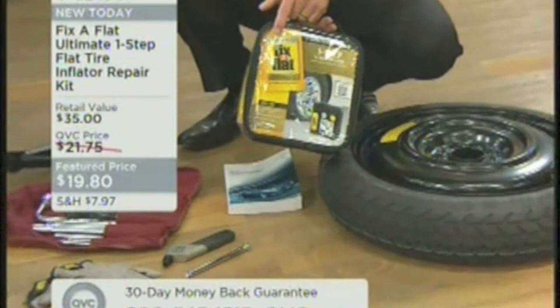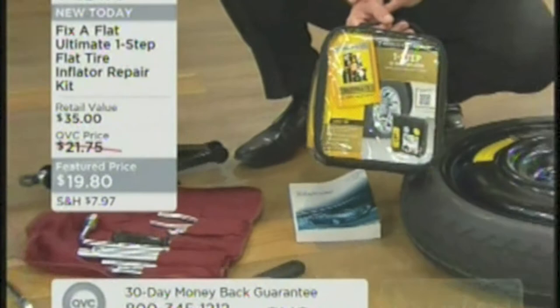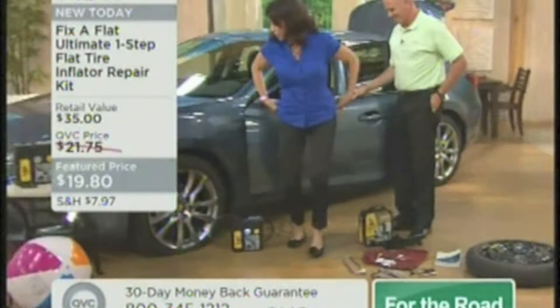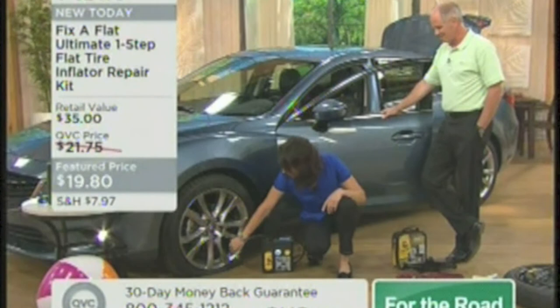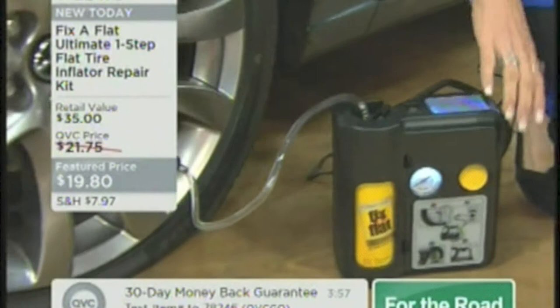Everyone knows that name — it's a household name. The product is fantastic because it comes with a compressor. And if you use it, you can get another canister and fill it up at any mass merchandiser, big box store, or auto parts store. We flattened a car tire right here — I've plugged one end into the lighter and screwed the other end right into the tire. All I have to do is press this button and you'll watch the sealant and the air seal the tire, fill it up with air, and you're set to go. Seven minutes.